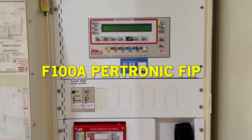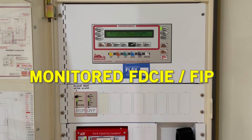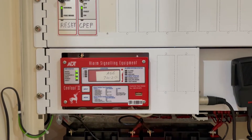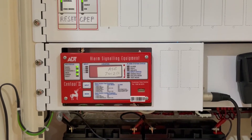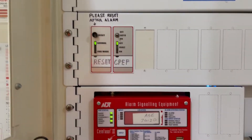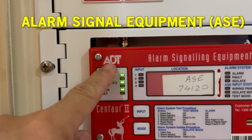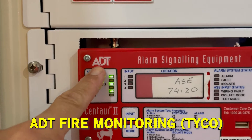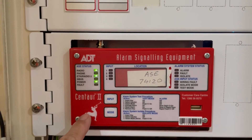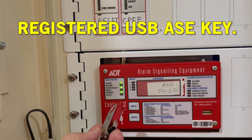This is a Petronix F100A fire indicating panel — a monitored fire indicating panel or FIP. The fire alarm activation or a fault activation in the fire system is monitored by an alarm signal equipment, an ASE, which is the monitoring company ADT fire monitoring.